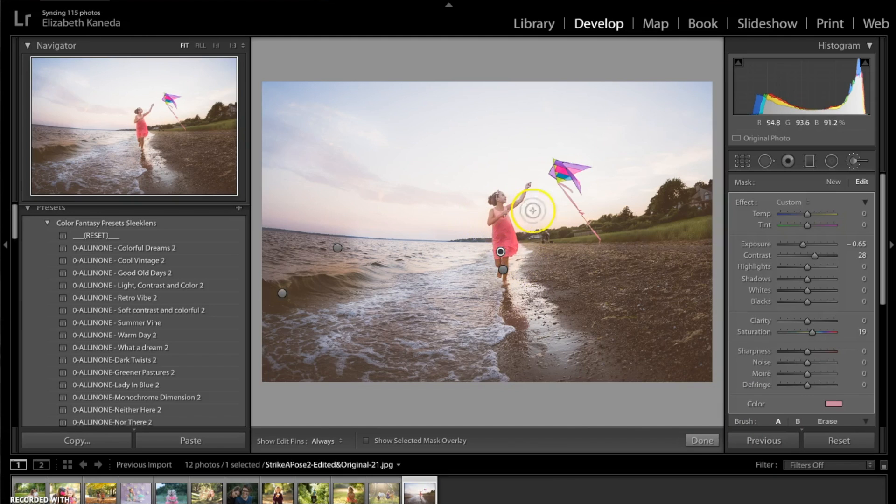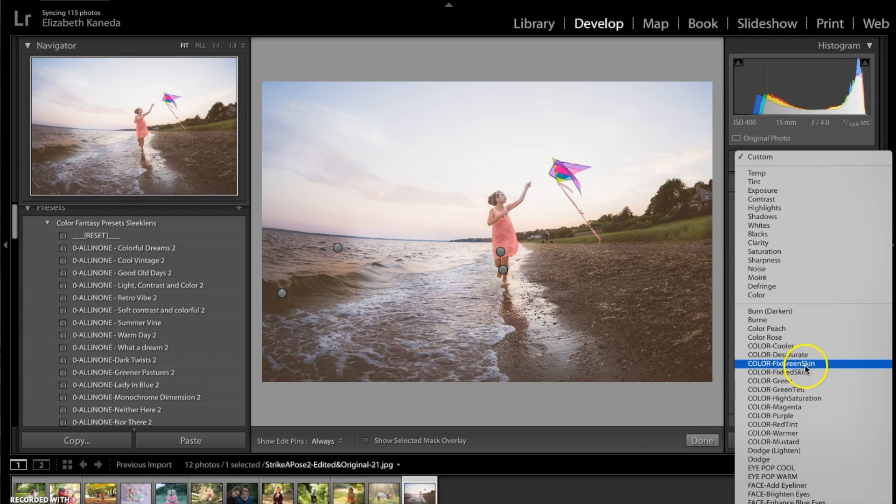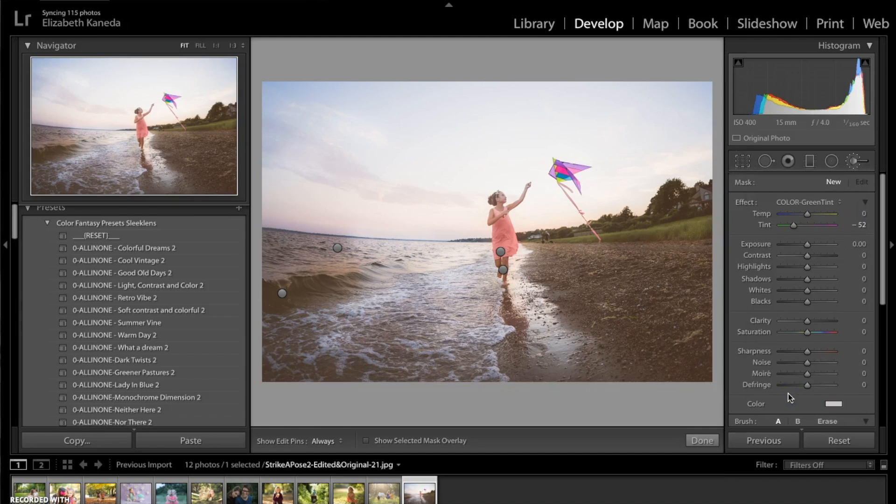All right, so this color is very, very dark and obviously I don't want it to be that dark. So I'm just going to turn it down a little bit, turn the contrast down a little bit, and turn the light up a tiny bit. The next thing I'm going to do is go back to my color brushes, hit new, and go down to my green color brush — actually, I'm going to choose the green tint. I'm going to add some green back into this grass and these trees to kind of make that color come out as well.